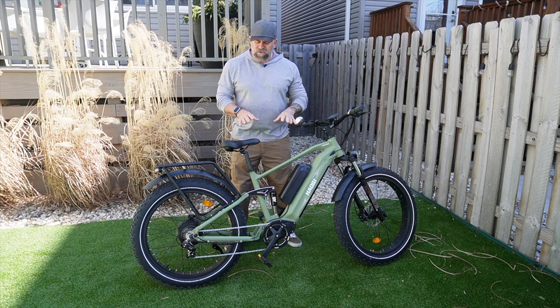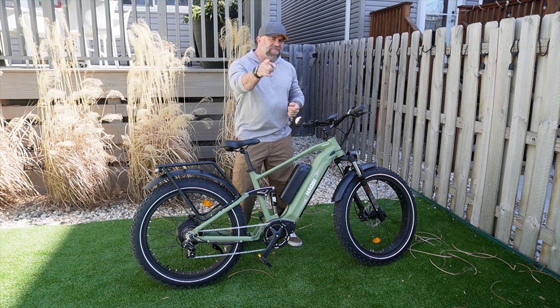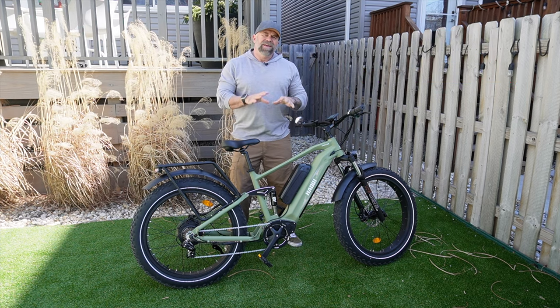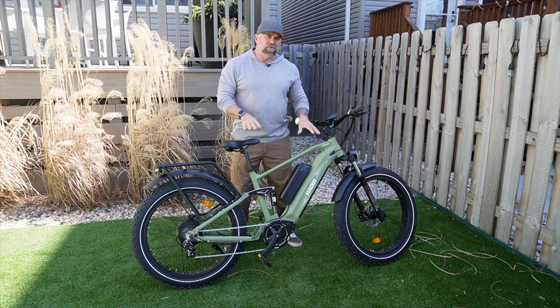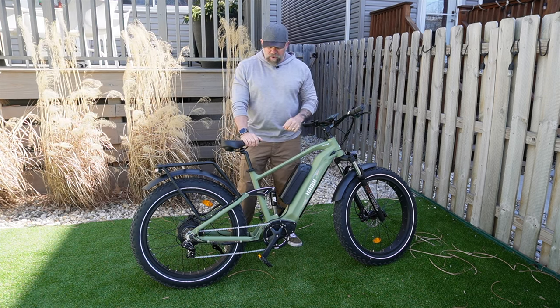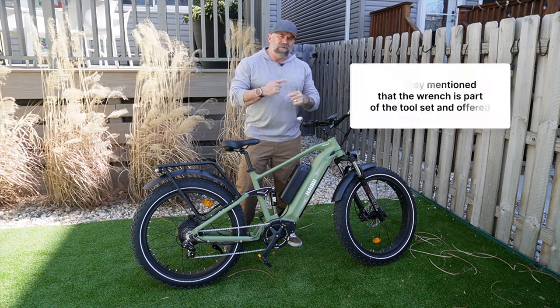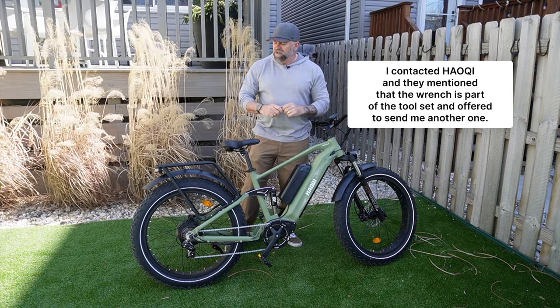A couple of things to mention about putting this bike together: it does come with a bell but mine got destroyed in shipping. Also, the tools they sent weren't everything I needed. The wrench they included to put the pedals on doesn't fit, so you'll need a different one.